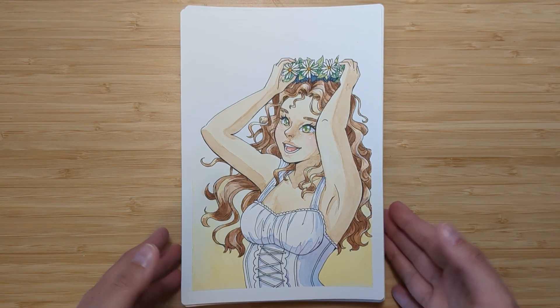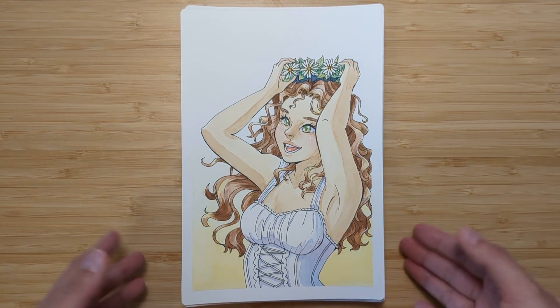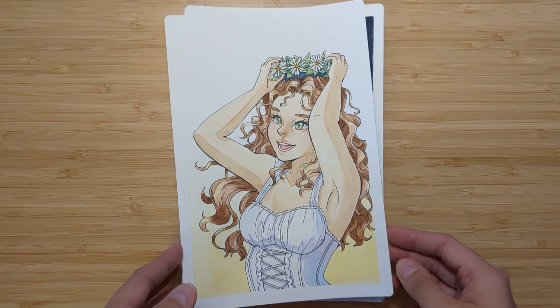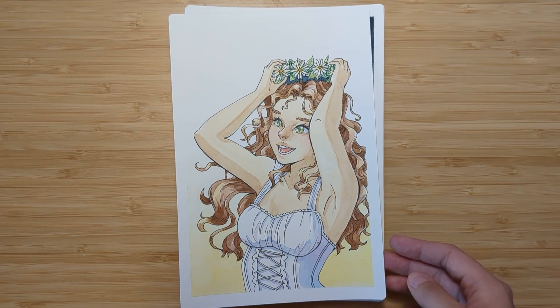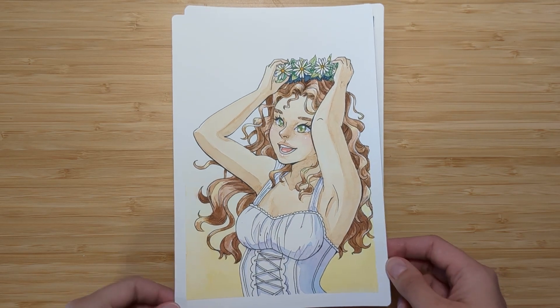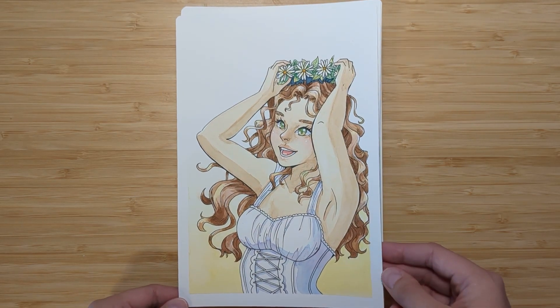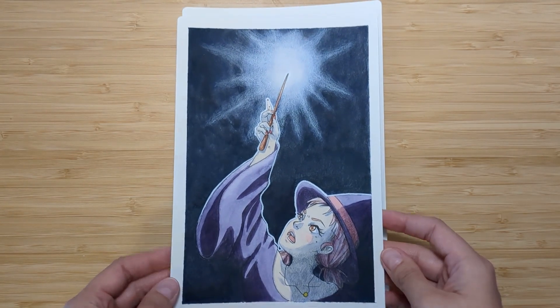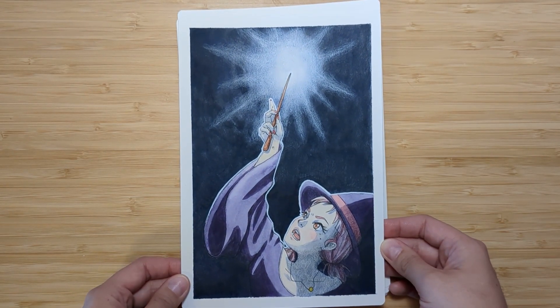Even though her arm looks kind of big and weird, I actually really like this painting. I think she looks pretty cute and I was really happy when I finished — I was like, 'I guess I haven't forgotten much!' Day number two was Sparkle — this is the day I realized it was going to be harder than I remembered to get flat washes.